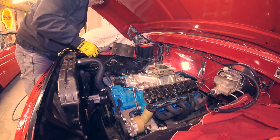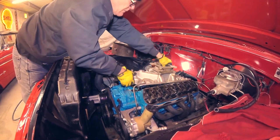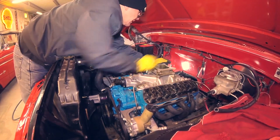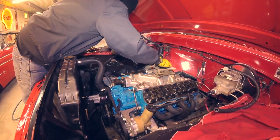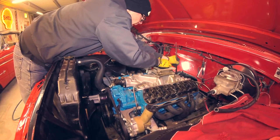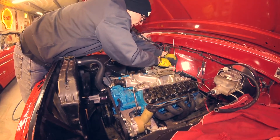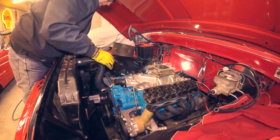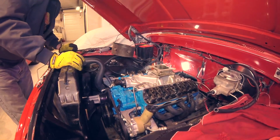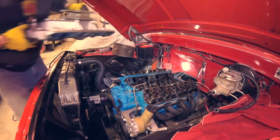What you don't want to do is force the manifold because it's an aluminum intake — it will break. For those of you at home, if that looked painful, it was.